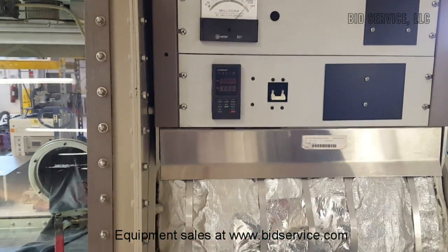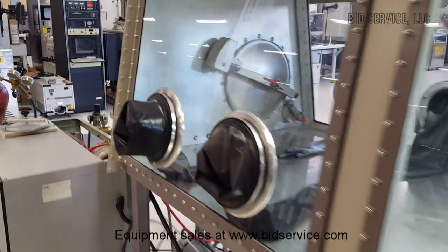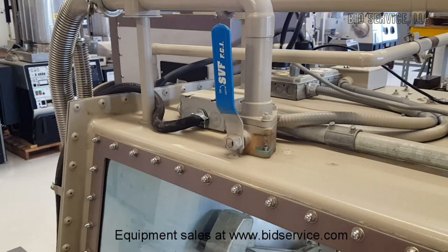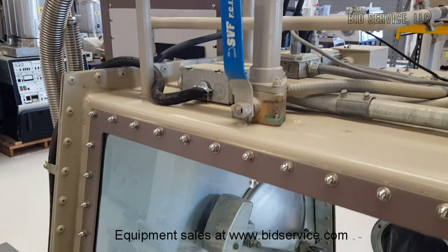On the other side we have the same setup — a five-wire 208 three-phase with a neutral and ground coming in over here, supplying power to the left side of the system. Both sides are on 30-amp breakers.